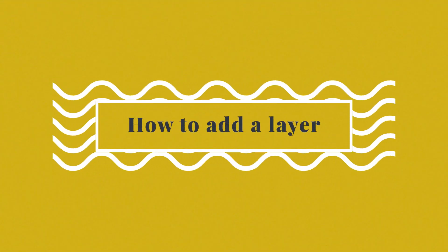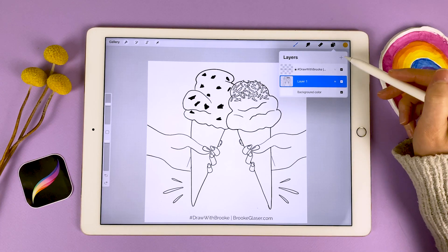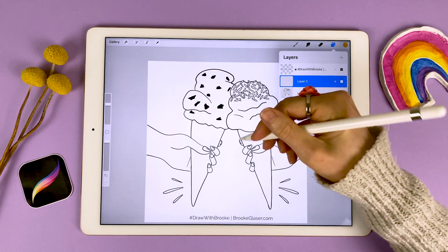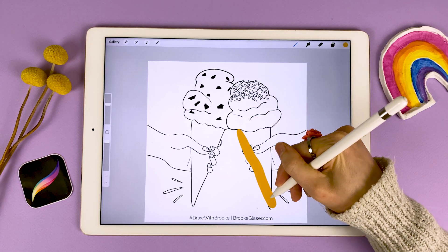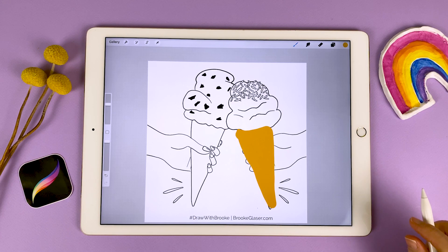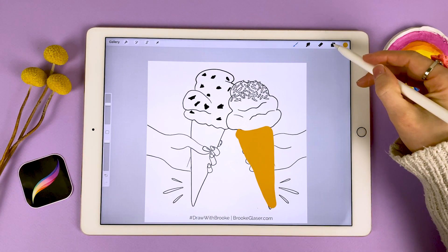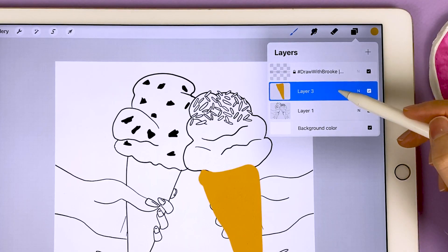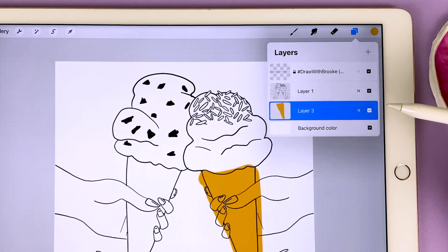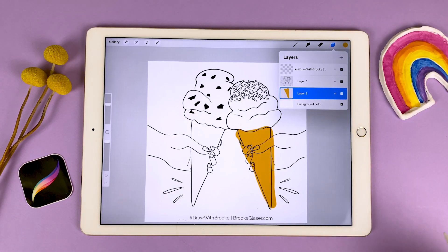Next I want to show you how to add a layer. Let's come back to our layers panel and tap on the plus icon to add a new layer. Now when I come and draw on the canvas, I'm drawing on that new layer. That looks like a hot mess, doesn't it? Well here comes the cool part. When I reopen the layers and tap and hold on this layer, you'll notice it kind of pops up. That means I can drag and drop the layer underneath my outlines — and now I can actually see what I'm doing. Pretty cool, right?